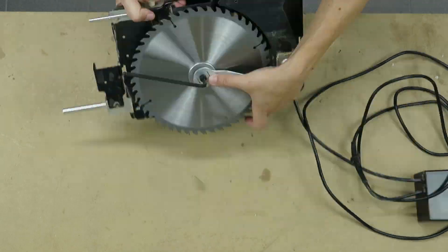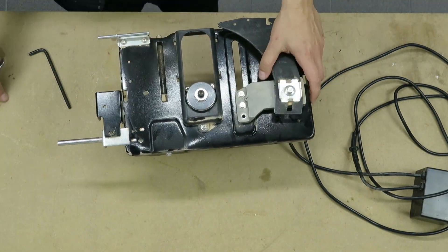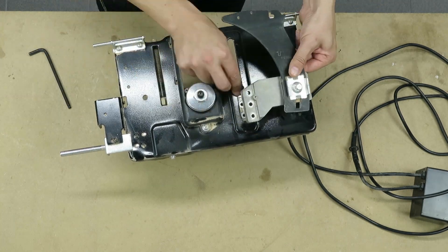After removing the saw from the cabinet I still need to strip off some parts. Some of the parts will be used later on, but most of them will not be necessary.